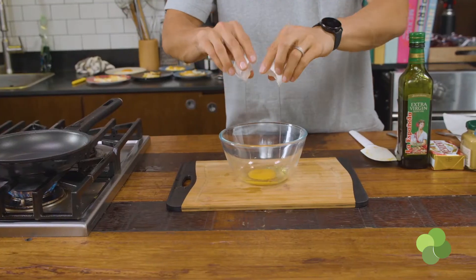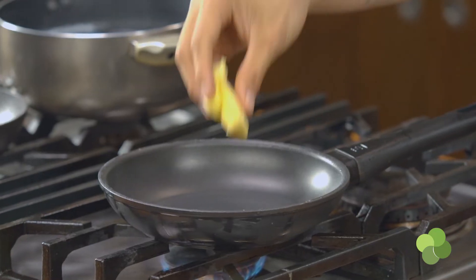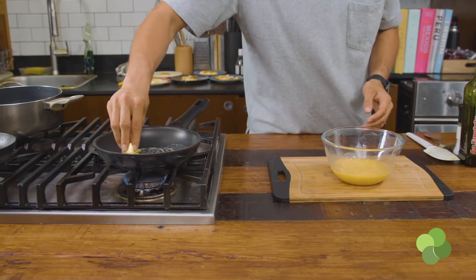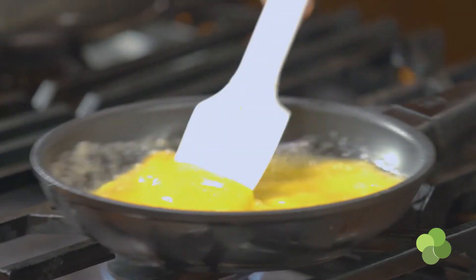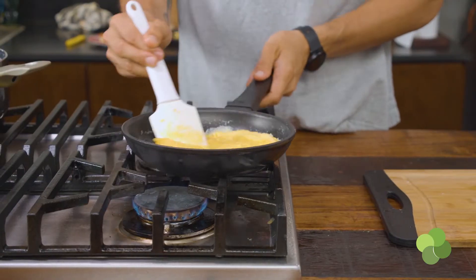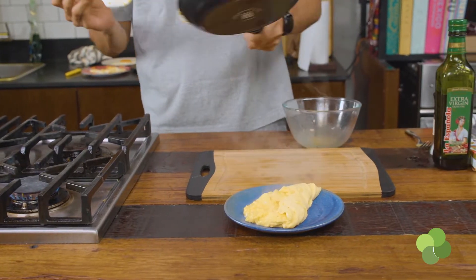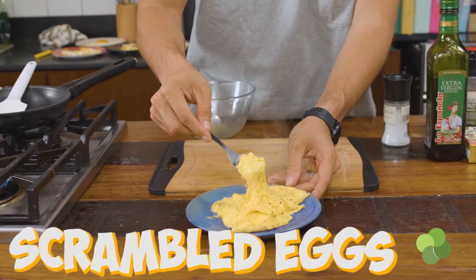Everyone loves scrambled eggs and everyone has a different way to make them. I personally don't add milk, cream, or anything like that — the creaminess comes from the movement of the pan and the butter. I add a lot of butter, break the eggs in a bowl, mix them together without adding anything else. Then on a very, very low heat with butter, you mix continuously until you think it's almost done. Don't wait until it's actually done or it'll be overcooked. Take it off the fire, let it rest for about 10 seconds, then transfer to a plate — your scrambled eggs will be super creamy and still a little runny.